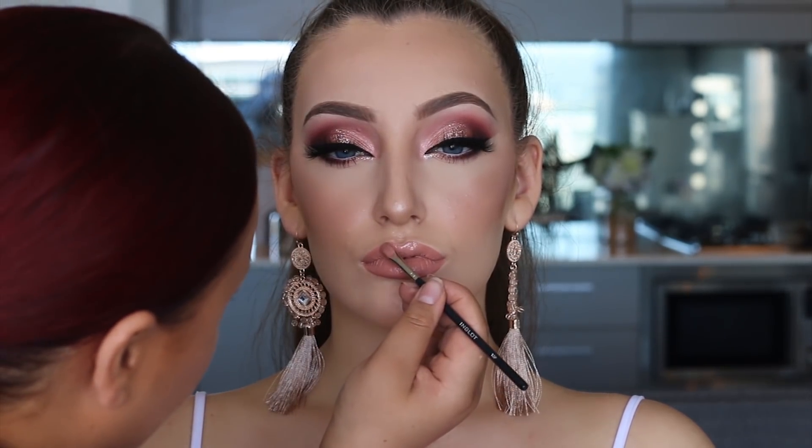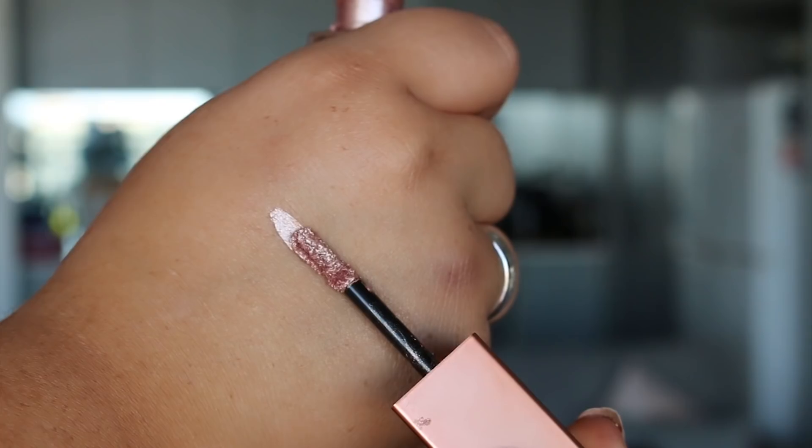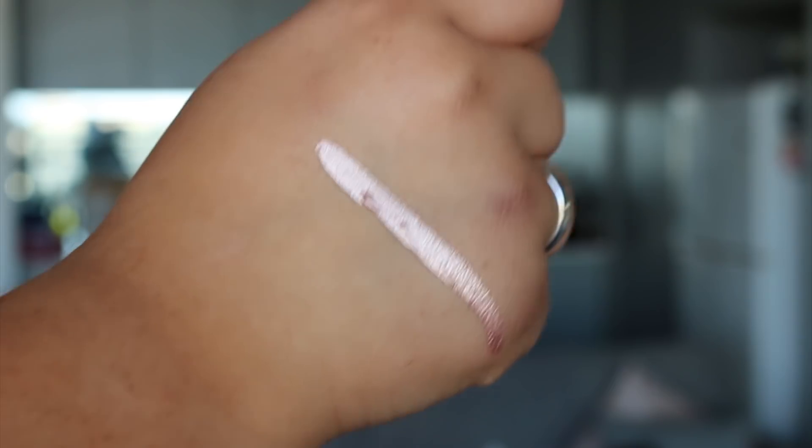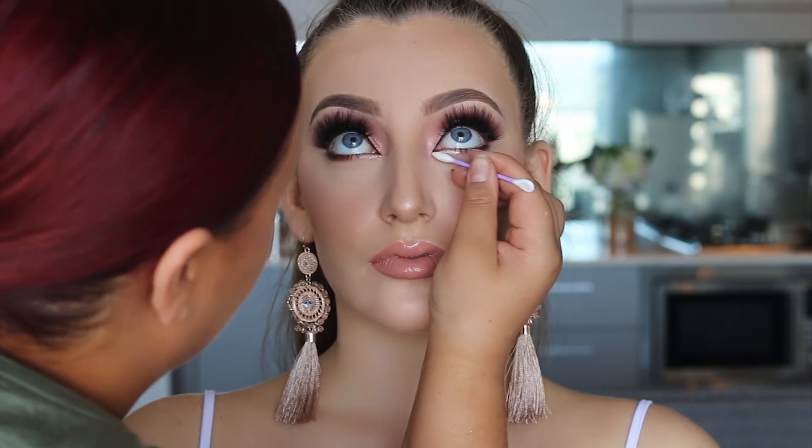Lastly, to top it off I used the Stila Liquid Glow liquid eyeshadow in the shade Kitten, and applied that to the lower lash line from the inner corner about halfway out, just to open up her eyes and make them look brighter.